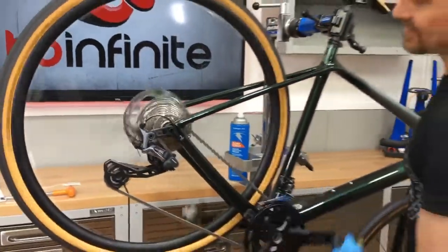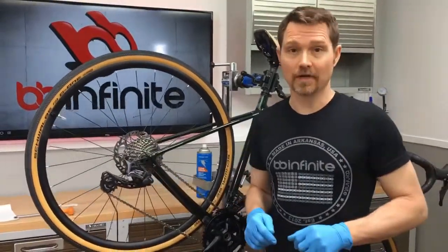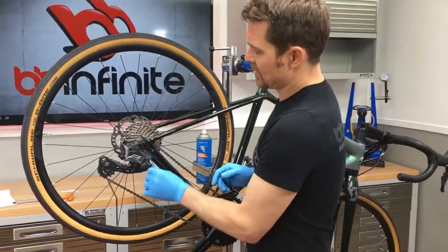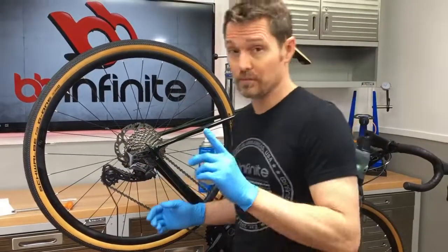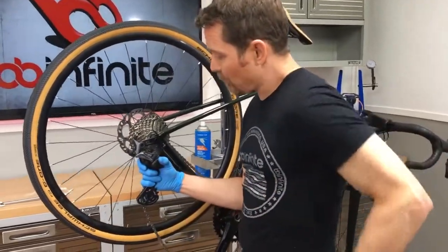An often neglected step in installing pulleys is to make sure that the derailleur hanger is straight. In this particular one we want to go ahead and turn off this little clutch — it's going to make it a lot easier to remove the derailleur. All you need to do is undo this bolt right here.